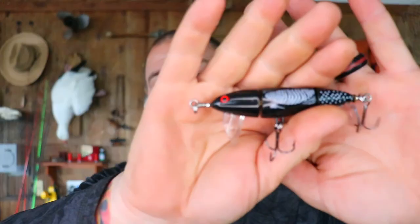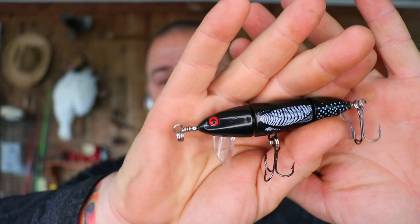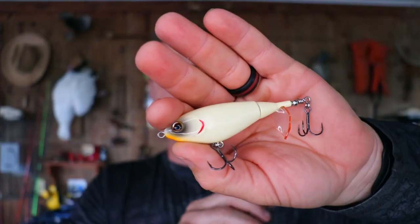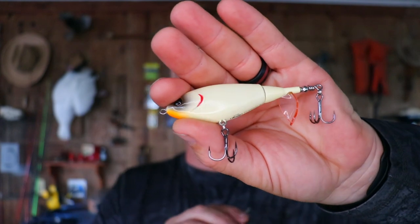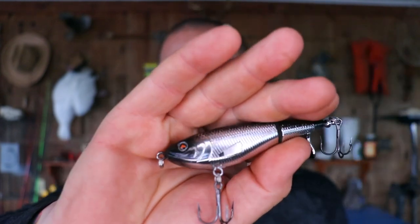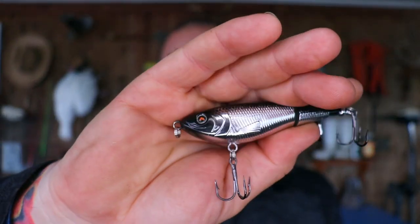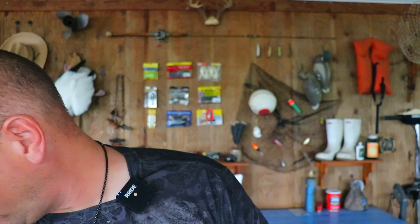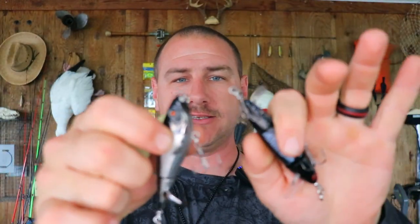As for detail, the Bass Pro brand only has really painted detail on it — there's no cuts or anything in the plastic. Whereas the Berkley Choppo has some cut scales in it, and the Walmart brand has some really deep cut scales in it as well as a little side fin on there. All of the wire going through all three of these baits seem to be the same gauge, the same diameter.